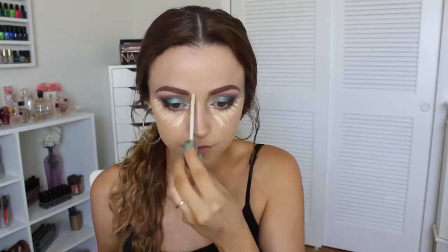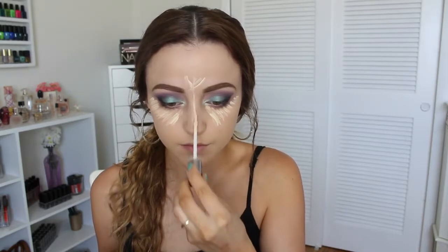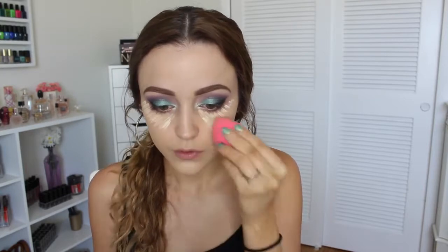Moving on to the face before I finish my eyes. This is the Napoleon Perdis Skin Pilot Primer — it's a really moisturizing primer and I really like it. On top of that, I'm going to use the Laura Mercier Silk Cream Foundation applied with my Beauty Blender; I'm in the shade Bamboo Beige when I'm tan. For concealer, I'm mixing two: I'm taking the NYX HD Concealer in the shade Beige and applying that underneath my eyes, then adding some of the Urban Decay Naked Skin Concealer in Fair Neutral. Just blending all that in with my Beauty Blender.